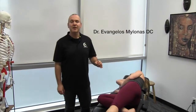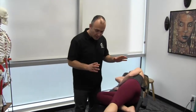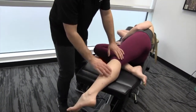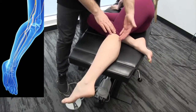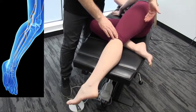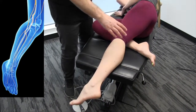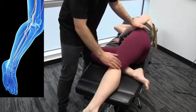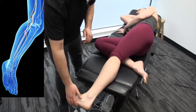I'm going to demonstrate the MSR common peroneal nerve release. The peroneal nerve as it descends down the outer part of the calf is truly just one more extension of the sciatic nerve, and because of that we're going to start out the protocol with a bit of nerve flossing involving hip flexion, knee extension, dorsiflexion of the foot, and inversion as well.